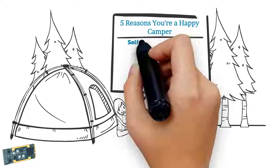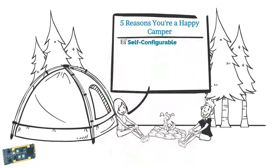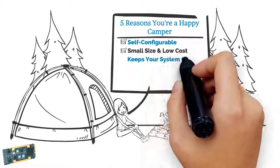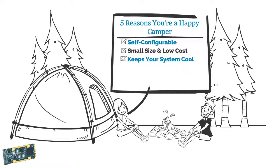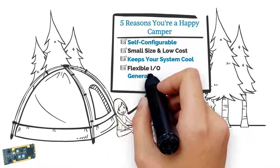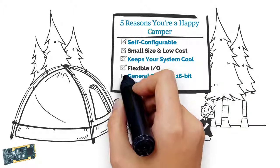Here are the five reasons you're a happy camper: self-configurable, small size and low cost, keeps your system cool, flexible I.O., and a general-purpose 16-bit counter timer.